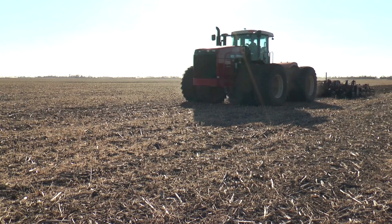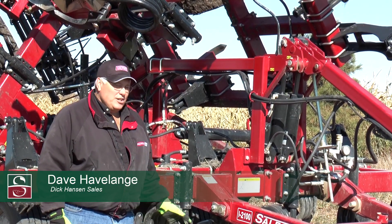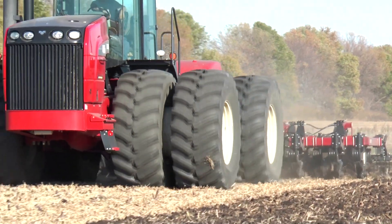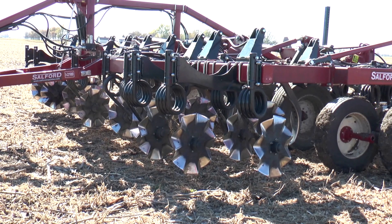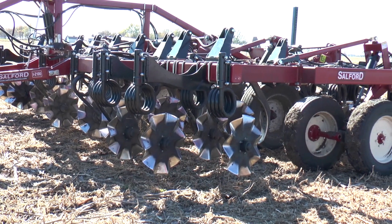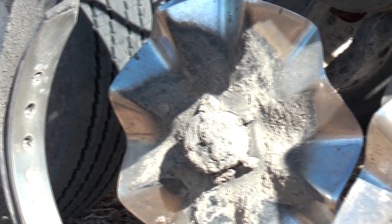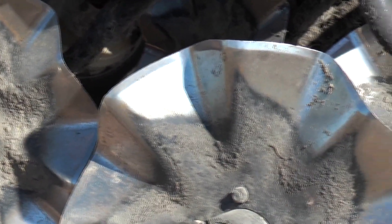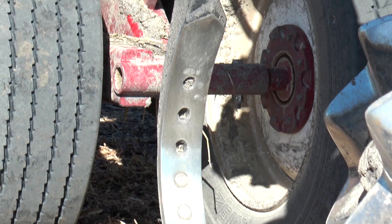Our cooperation with the equipment dealers is extremely important to make this project a success. This particular machine is the I-2100. Its main function is vertical till, where it really shines in bean stubble and corn stalks. It has wavy coulters which will cut and reduce the residue in the field, and they can also air seed with it.